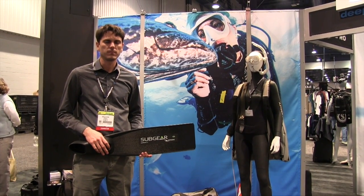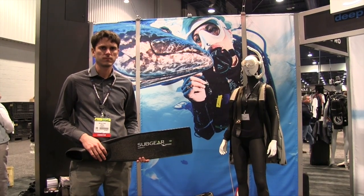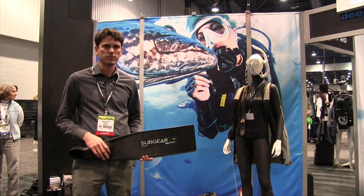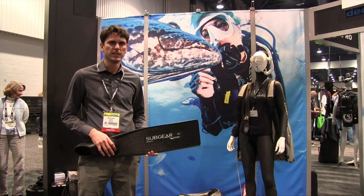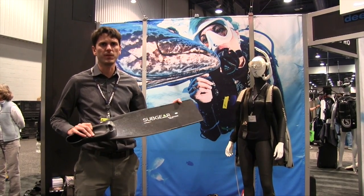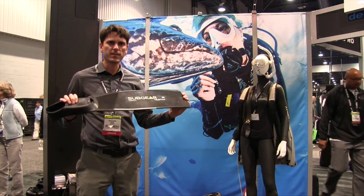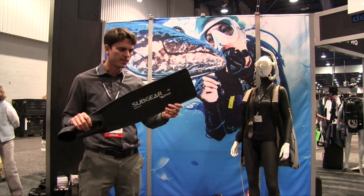This is DeeperBlue.com at DEMA Show 2014, talking with Subgear who will introduce some of their new freediving products developed with Trigons. My name is Nicholas Stoss, I am the product manager for Subgear for all MNF and freediving products. I'm about to show you a couple of nice products that are really special, so here we start.